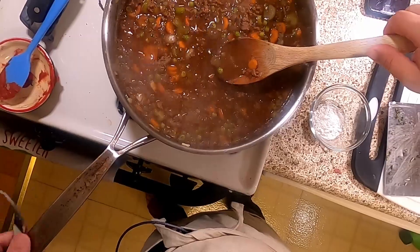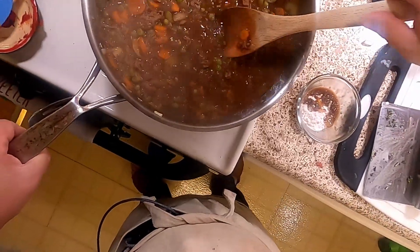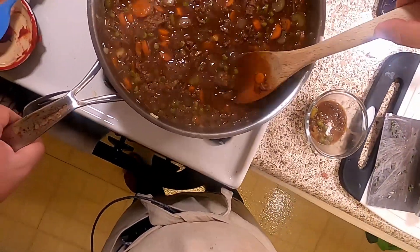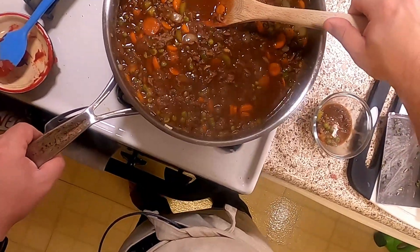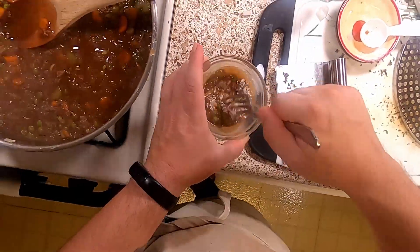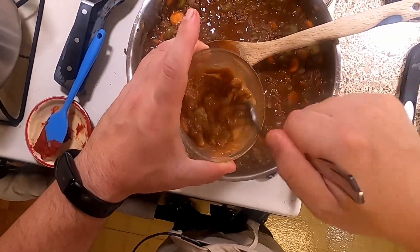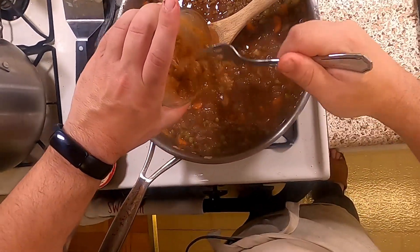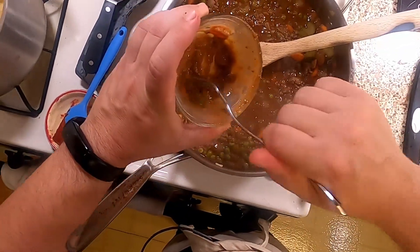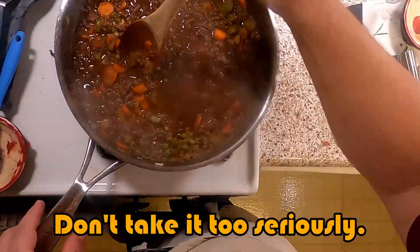She's not thickening quite as fast as I would prefer, so I'm going to go ahead and do a quick mix in this little glass bowl. Some people would say you should not cook with raw flour — you should let the flour cook. Yes, but with small amounts like this, I don't think we're really going to see that much of a difference. I could be mistaken, but I made a little slurry and now I'm just going to dump her in and see if that helps.